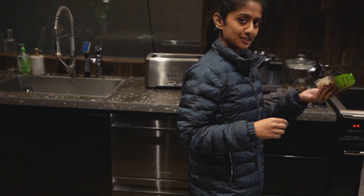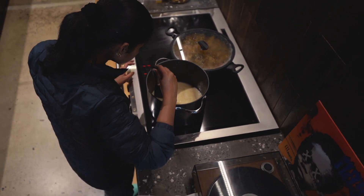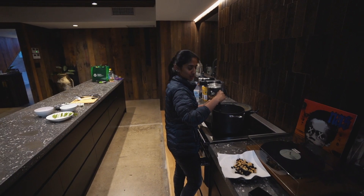So I'll put cashews first onto the ghee. This is vermicelli payasam. It's a dessert — it's a sweet dish.